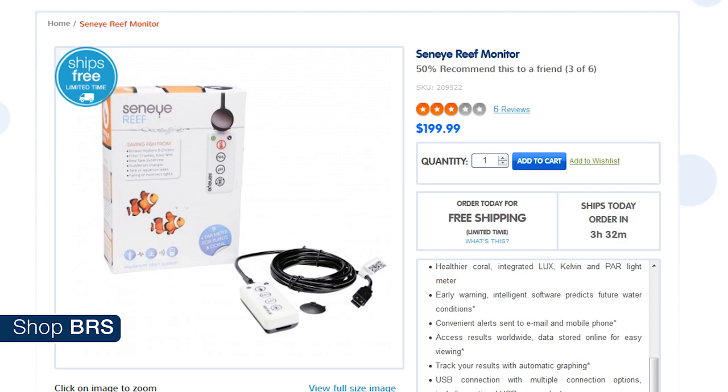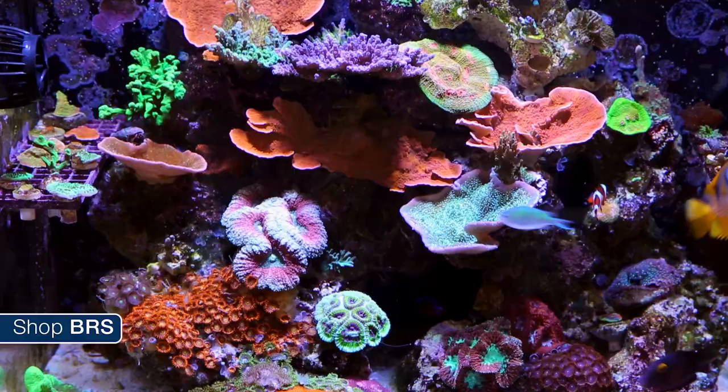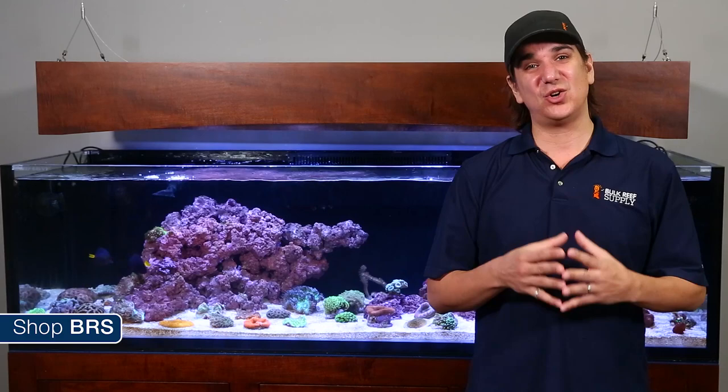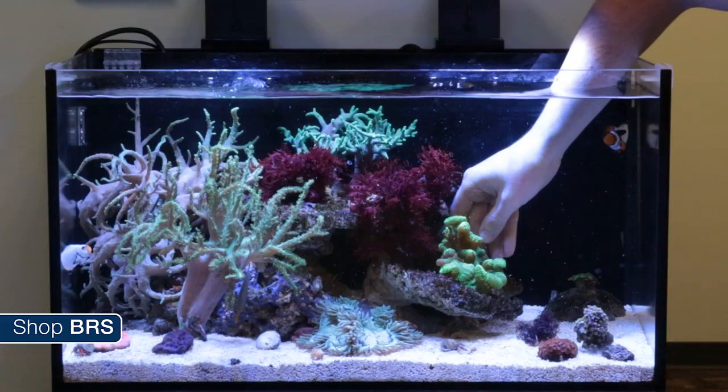None of them are cheap, but at $199 the Apogee might be the lowest cost option and auto-corrects for the blue spectrums found in aquariums pretty well. Probably the most important component to remember with lighting LPS is more is not better — you are a hundred times more likely to kill a coral with too much light than not enough. If the coral is shrinking up, polyps are coming out of the skeletal structure, oozing out zooxanthellae or other signs of stress, there is a really good chance the light is too strong.